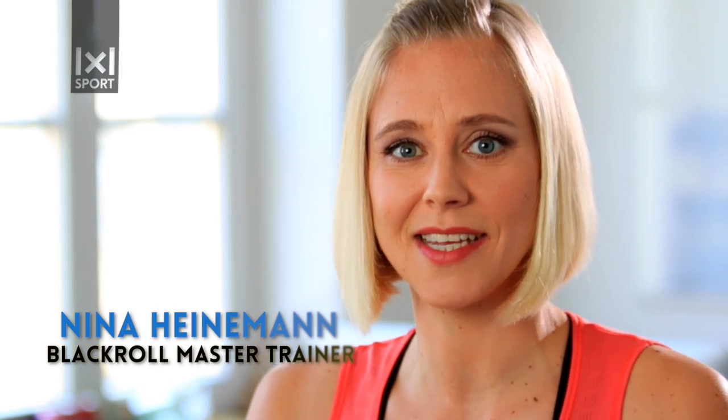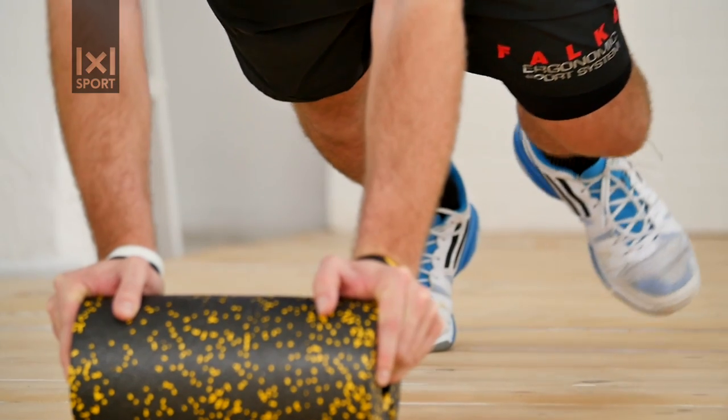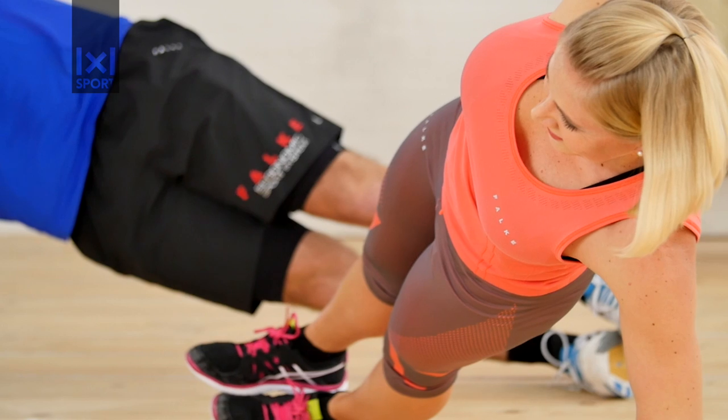This workout video features three workouts that you can combine in any way that you like. The first workout is focused on your legs, the second on your core, and the third on your upper body.